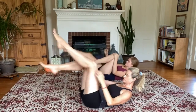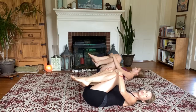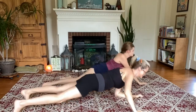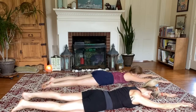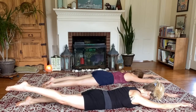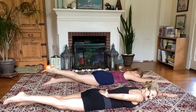Nice. One last time — hug the knees into the chest, release the lower back, sway side to side. Good. Relax the feet down. Rolling onto our bellies for the last couple of exercises.